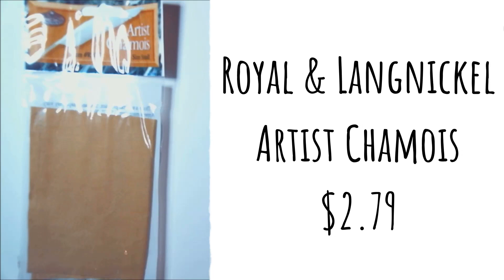The following item is a Royal & Langnickel artist chamois, normally $2.79 retail. Blend your pastels with this natural, soft, pliable, and absorbent leather — it can blend more smoothly than your fingers and won't leave smudge marks behind on your work. Hand wash in lukewarm water and hang dry to clean. I personally typically use these just for backgrounds, for large amounts of blending, not for smaller detailed areas.